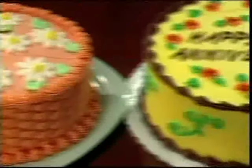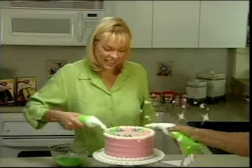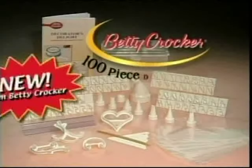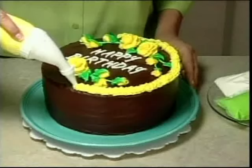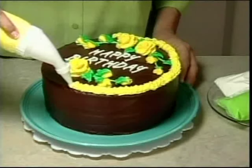Why spend a fortune for beautiful, decorated cakes like these? Now you can decorate them yourself with a little help from Betty Crocker. Introducing the Betty Crocker 100-Piece Cake Decorating Kit — it's everything you need to create beautifully decorated cakes and desserts just like a professional.